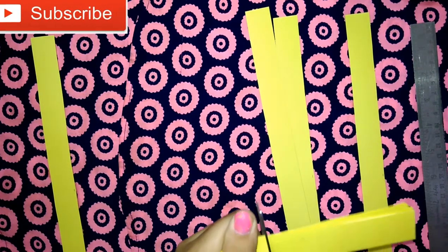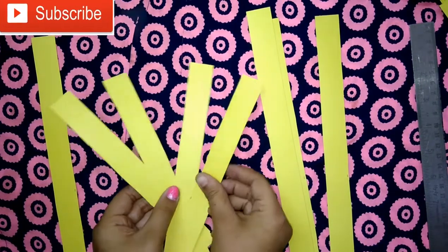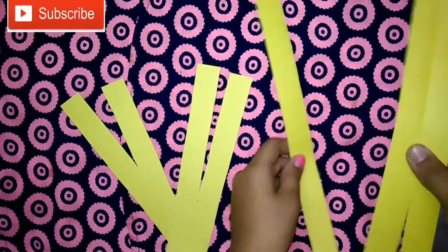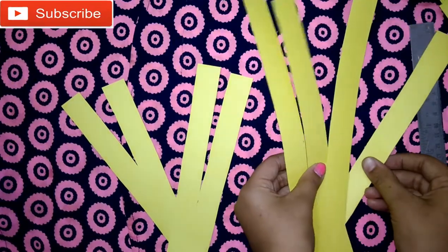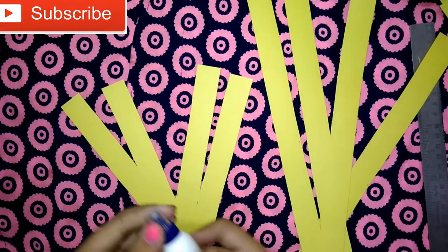Cut them much smaller than the other sheets. Keep them aside. Now we have four small sheets and four big sheets. Now we will start making the flower.